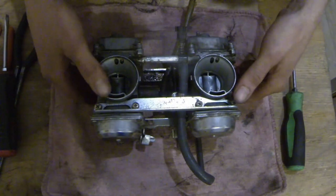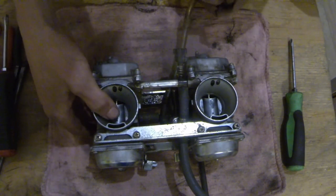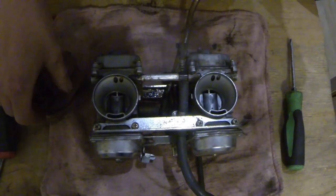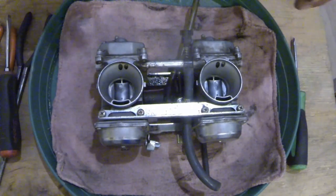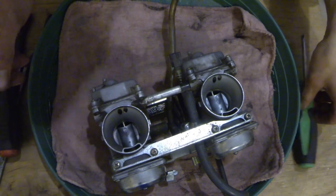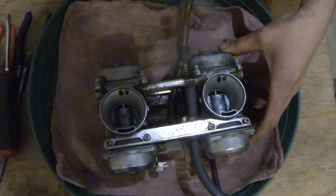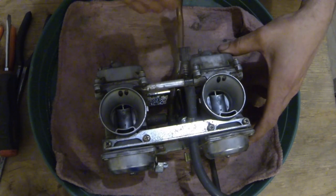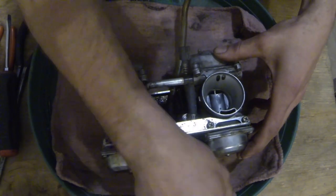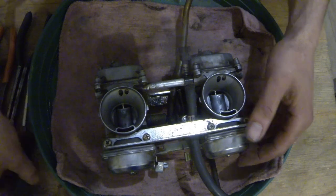First off, most of the gas is drained out of here — there's probably still a little something. Let me get a tray. Alright, we're back. Put this in a bucket because there is some gas still left in here, I did not drain it all. Gas is gas, I've got to work with it anyway. This overflow tube can probably stay on. The main fuel line — we need a new line. This stuff is so hard and so crunchy, it's got to go. So we'll start with that, take that off.